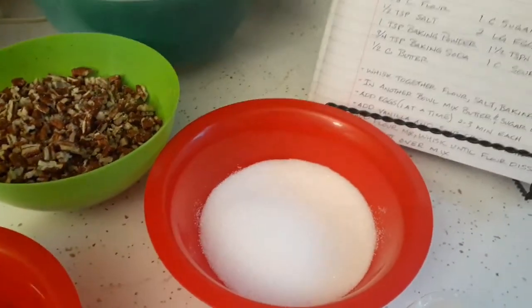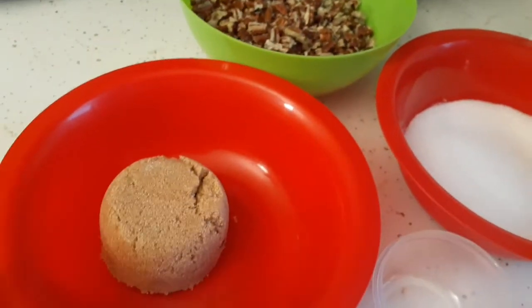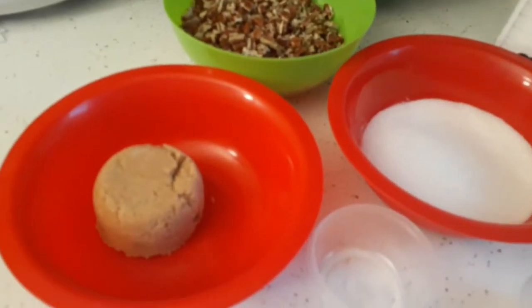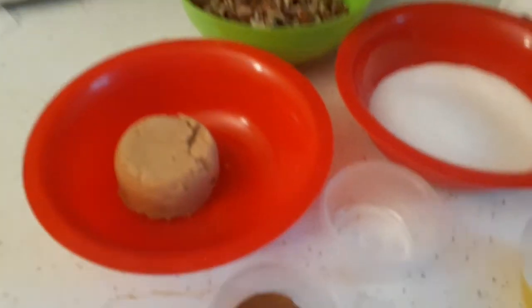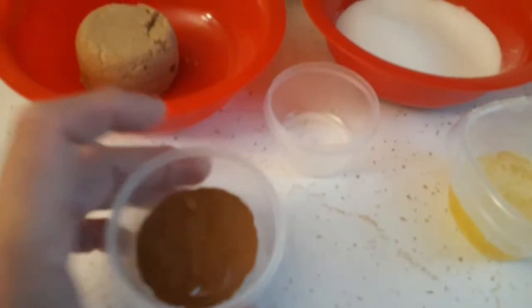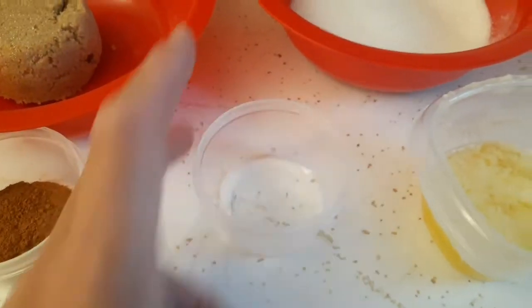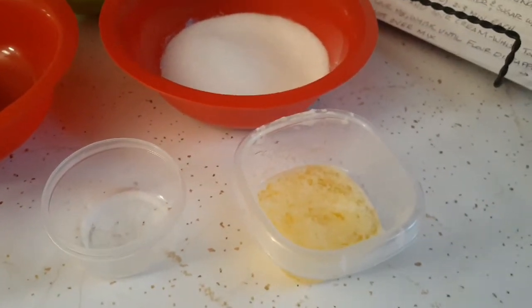One and a half cups of pecans, one third cup of regular white granulated sugar, one third cup of brown sugar — packed, because packing presses out the air pockets. I looked that up on Google — the difference between packed and just spooning it into the measuring cup. One teaspoon of cinnamon, one eighth teaspoon of salt, and three tablespoons of melted butter.